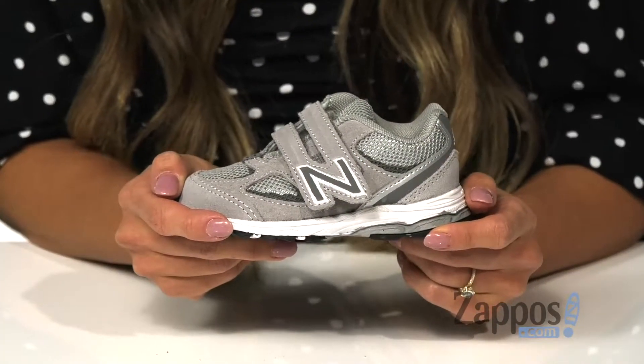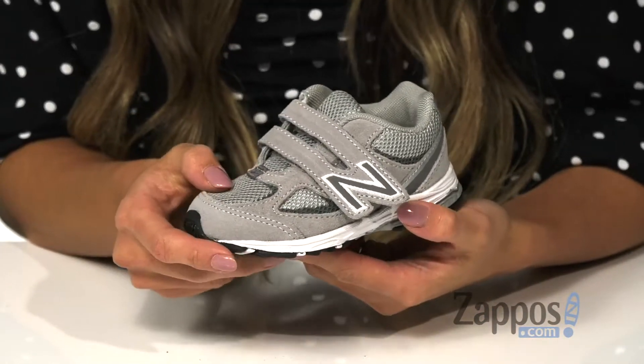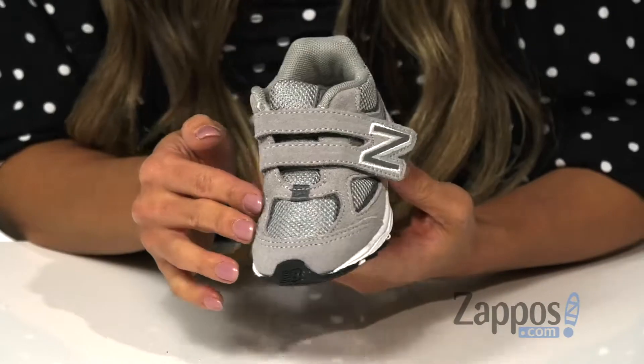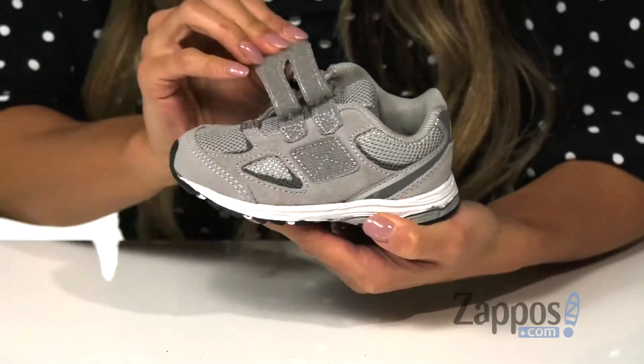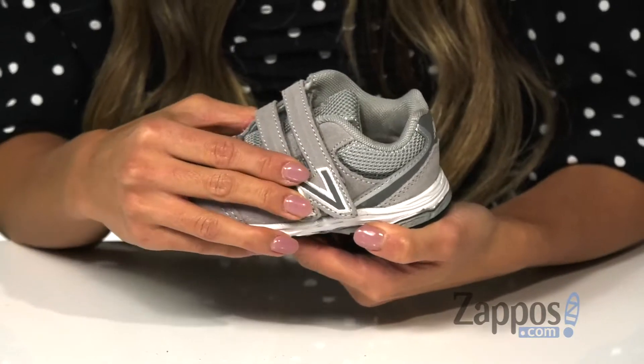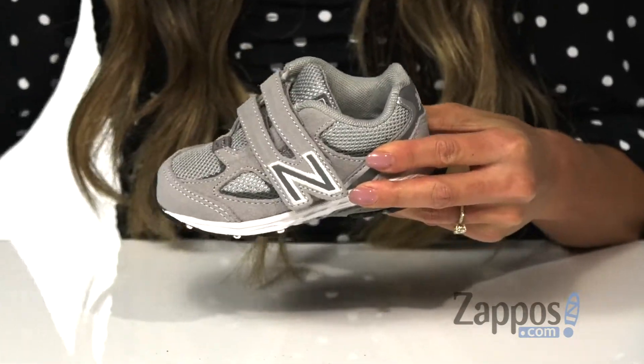Your little one is going to roam with ease in these sneakers. It features a combination of synthetic and textile upper that's also available in different colorways. You have the signature logo on the side that turns into a strap that's going to be perfect for easy on and off.